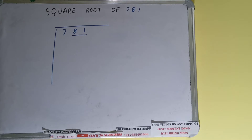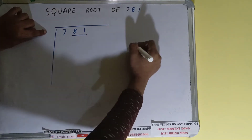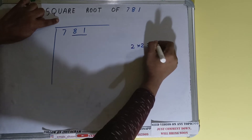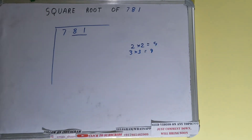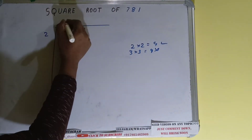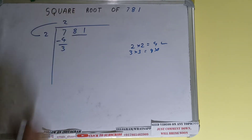The rule is: whatever number we write here, we have to write here also. If we write 2 here and 2 here, it gives 4. If we write 3 here and 3 here, it gives 9 — but we cannot take 9 because it is greater than 7. So we go with 4: 2 here and 2 here gives 4. Subtract and 3 will be left.